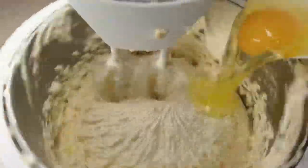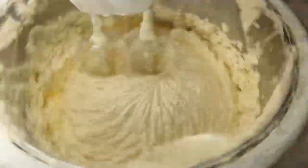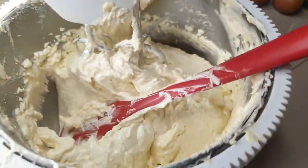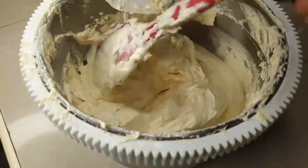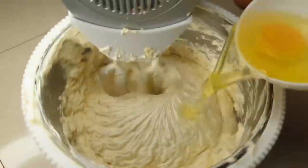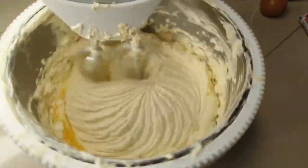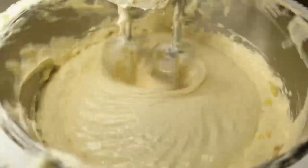Our butter and sugar was already pale and fluffy. Now I'm adding six eggs, continuing to scrape the sides so everything in the bowl is mixed evenly. Add one egg, beat it until smooth, scrape the sides, then add the next. It's a bit time-consuming but it's worth it — the longer you spend getting a smooth batter, the better your cake will be.